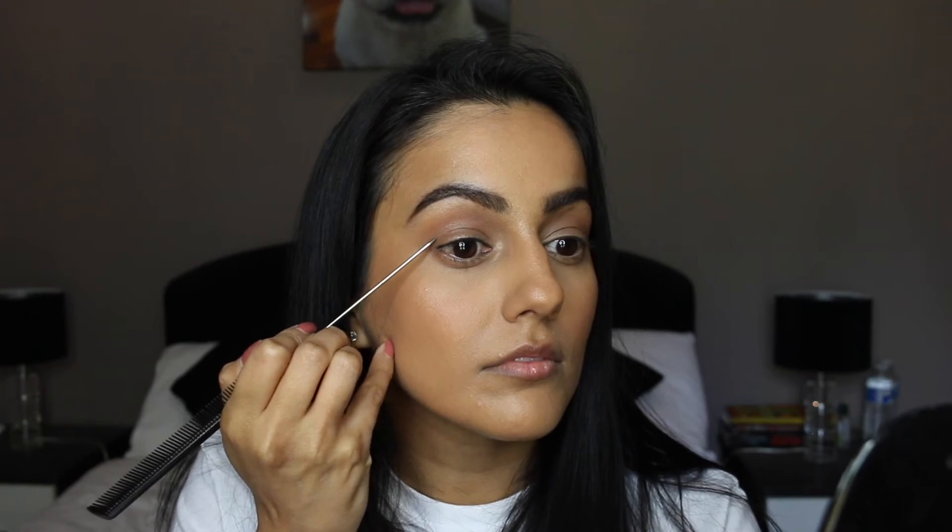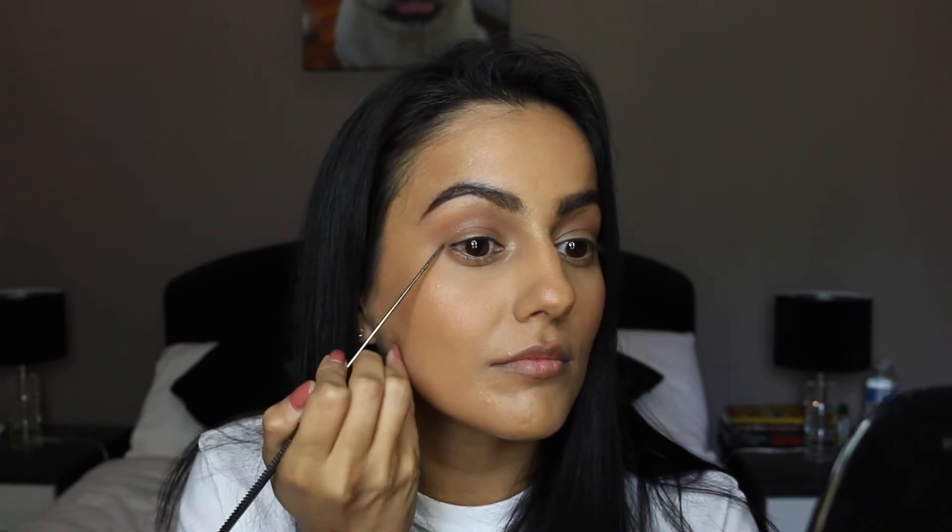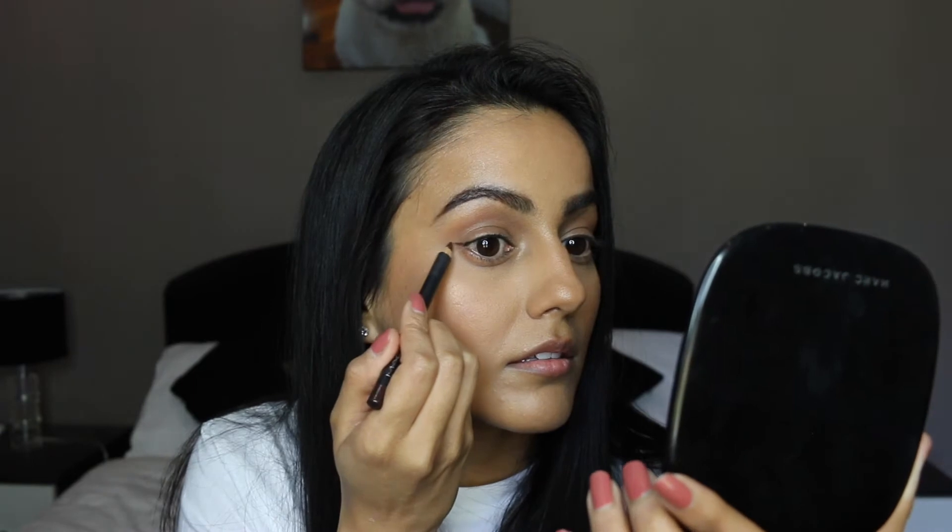Here I'm just tightlining my upper lash line with some black eyeliner. This part is important — you want to figure out where the fold of your eye is because you don't want to go over that fold. It's only going to make creating a wing even more difficult. You want to create your wing over that flat section that I just showed you.